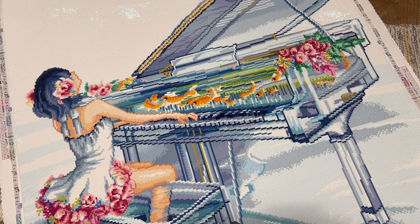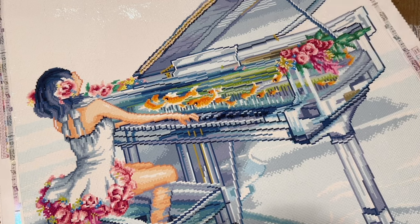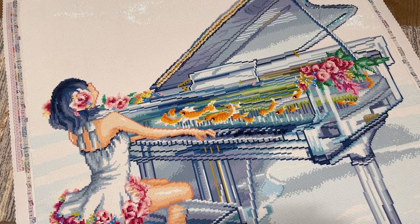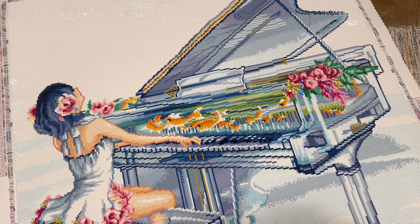Thanks for watching — I hope this review was helpful and gave you a sense of not just what this particular kit looks like completed, but generally what Diamond Art Club has to offer so you can decide if it's for you. Let me know what you think — I promise you won't hurt my feelings if it's not your style. I hope you'll consider subscribing if you want to stay up to date with my diamond painting content. I'm going to try to get back to doing these dedicated review videos more often. I hope you have a day and a week as wonderful as you are — chat with you in the next one, bye!